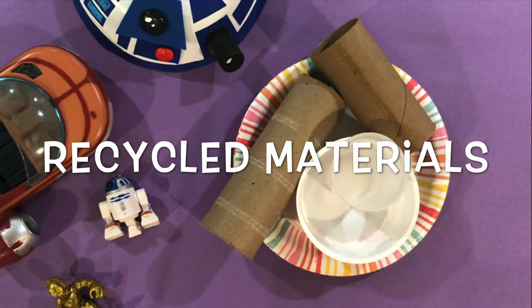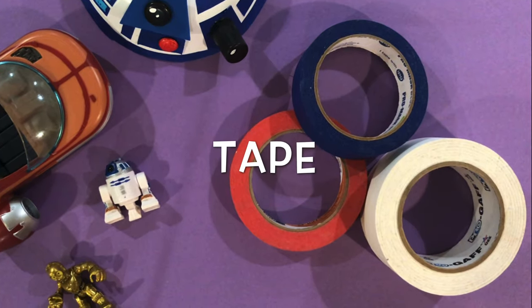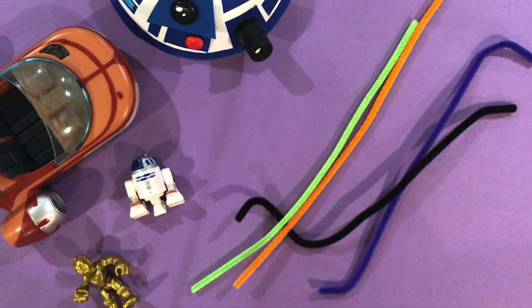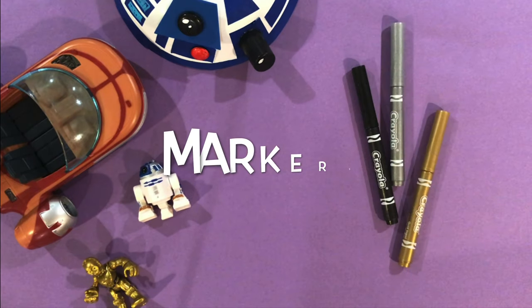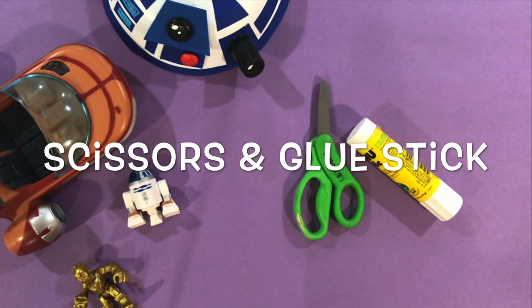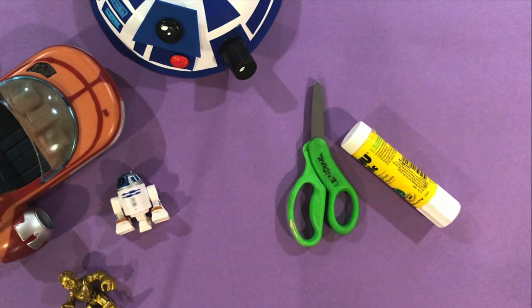Alright, time to get our supplies. First, you'll need to gather some recycled materials like paper towel tubes and yogurt cups. I have some colorful tape — this will be to give my droid color. Pipe cleaners are great because they look like wires. Googly eyes are great because they look like googly eyes. And I'll be using metallic markers for the design. And finally, some scissors and glue stick so I can cut the tape neatly and add glue to the googly eye.